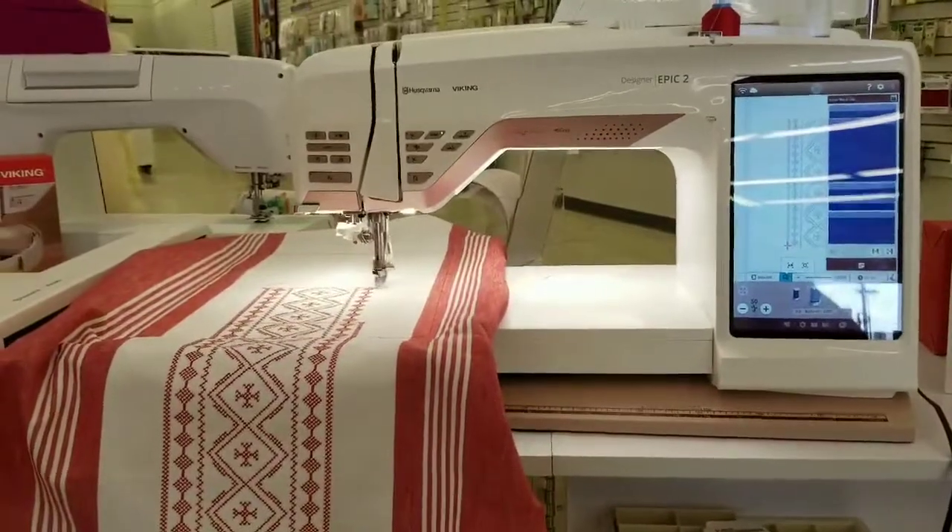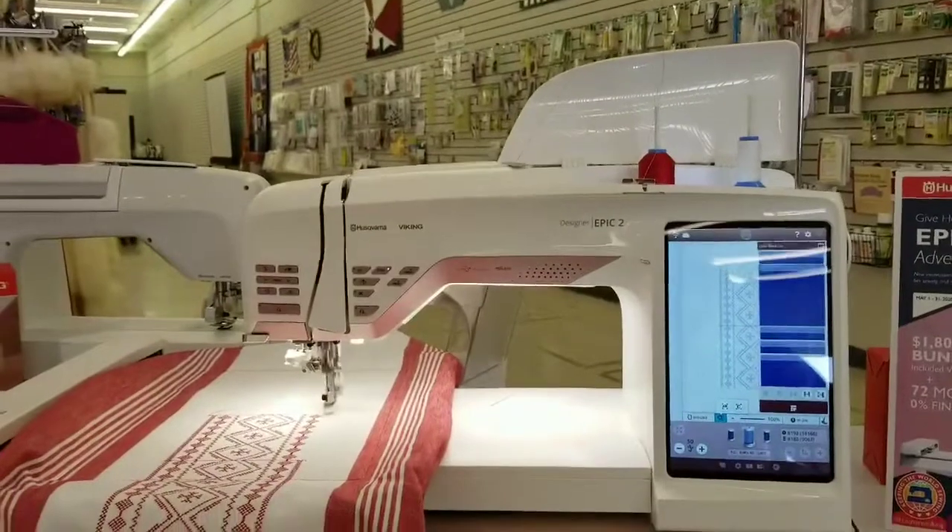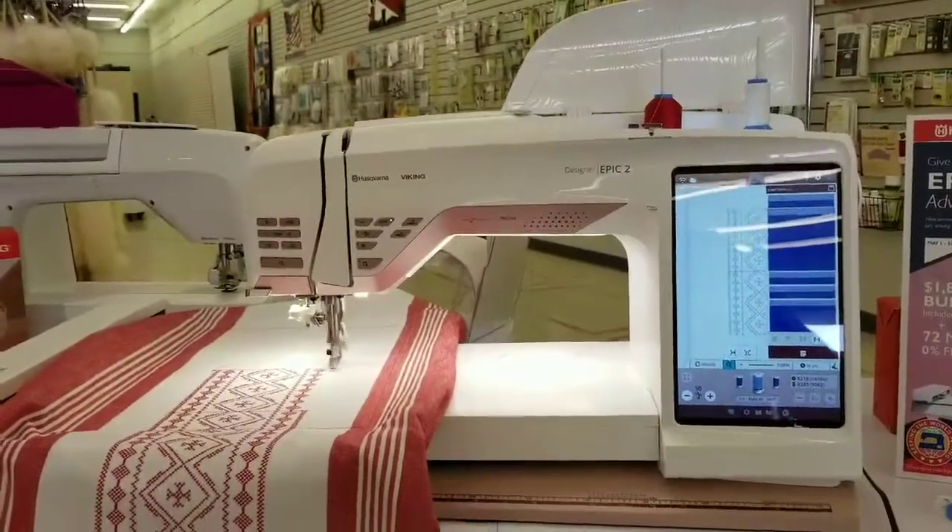We had a little bit of quiet time here at the store, which doesn't happen a lot lately, and so I searched for this design.